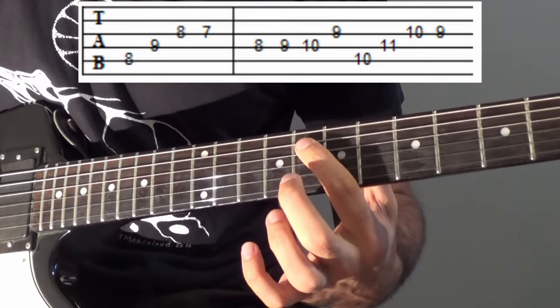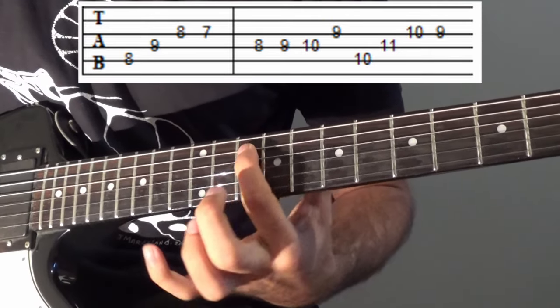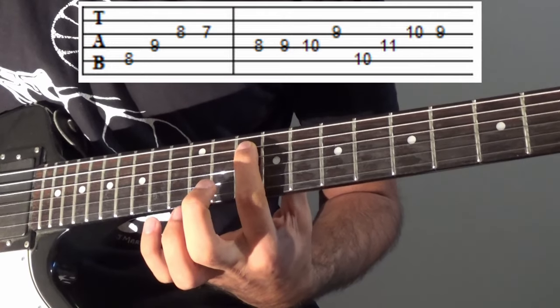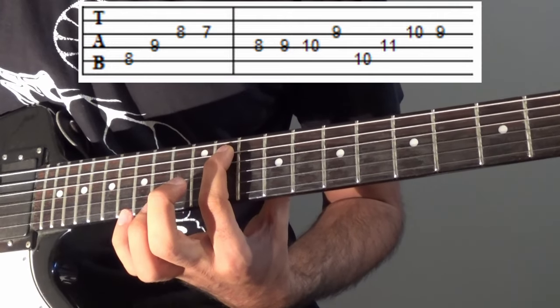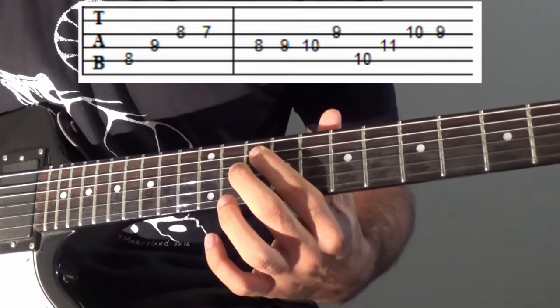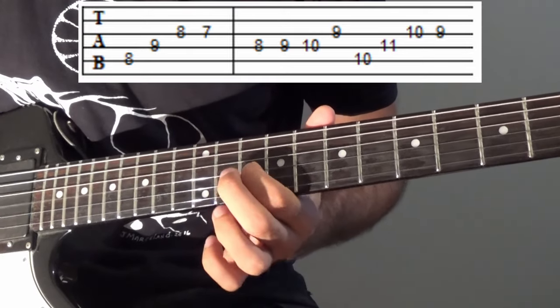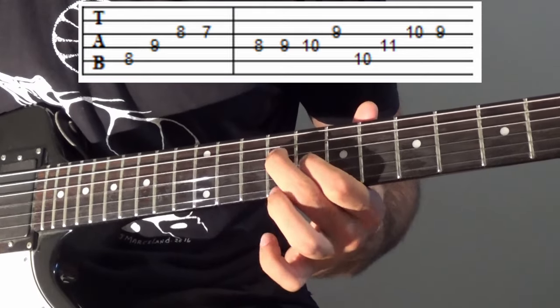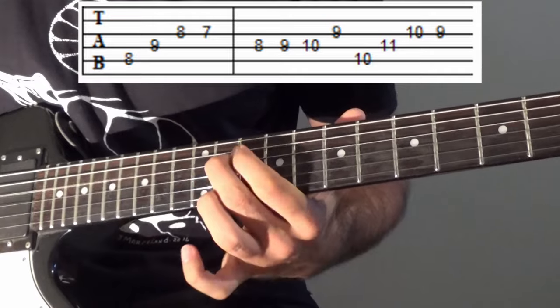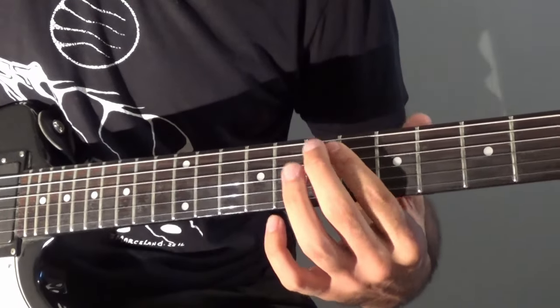So it's basically the same pattern as before, except here we're starting at the 10 where on the other guitar it would be the 11. But this last one is a little more disharmonized, so we have 10, 11, 10, 9. In total, now we have the complete riff.